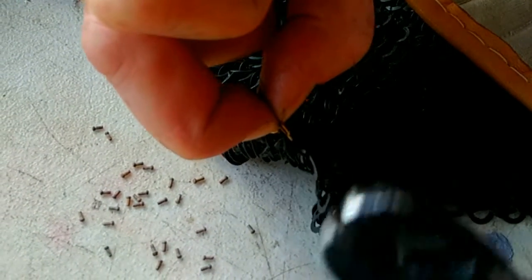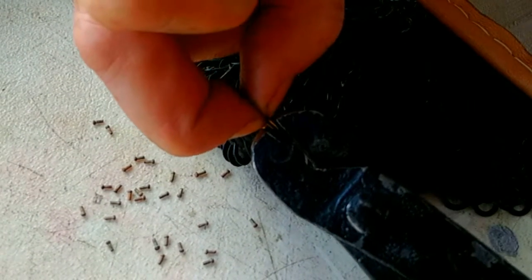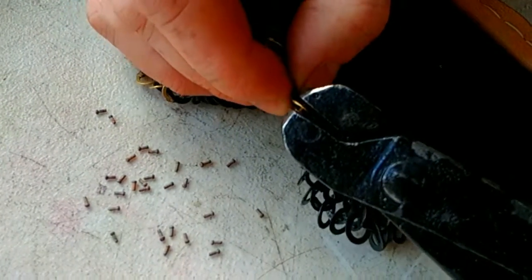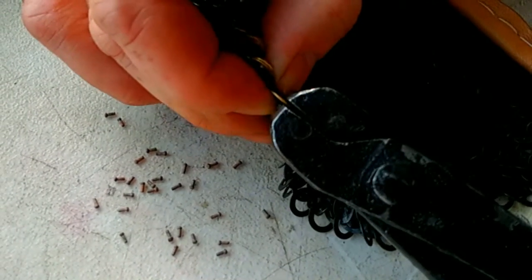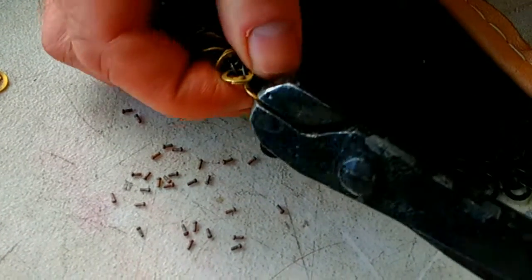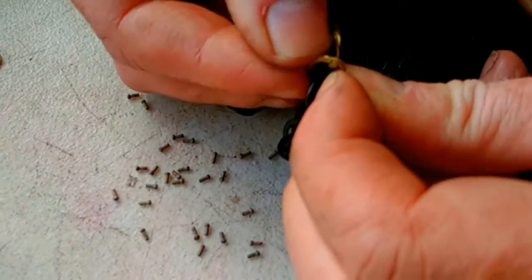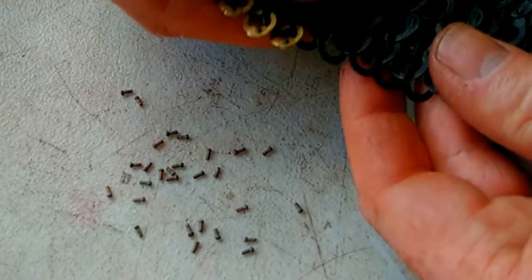Take the riveting tool and, ensuring the recesses that we mentioned earlier, have the rivet sitting firmly on each side. Then crimp. And you'll see we've got a smooth finish on either side. And then on to the next one.